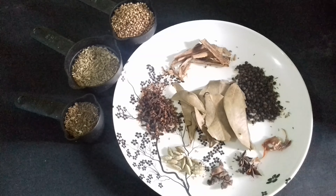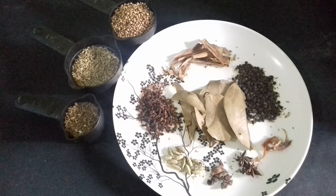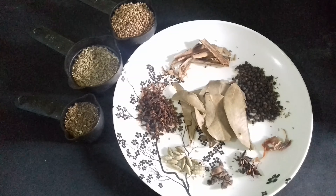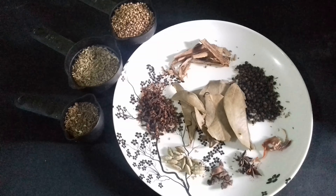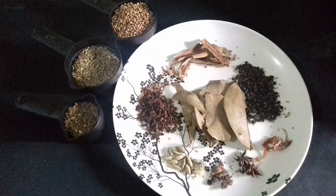The spices we have here are: coriander seed, cumin seed, fennel seed, black pepper, cinnamon, cardamom, cloves, large black cardamom, star anise, nutmeg — otherwise known locally as sadhika or sadhika flower — and we have bay leaf.